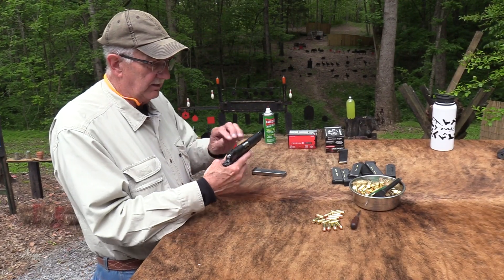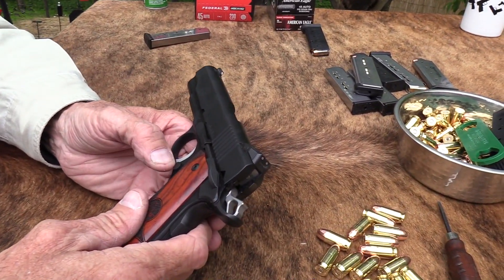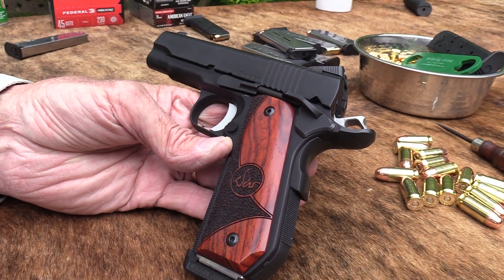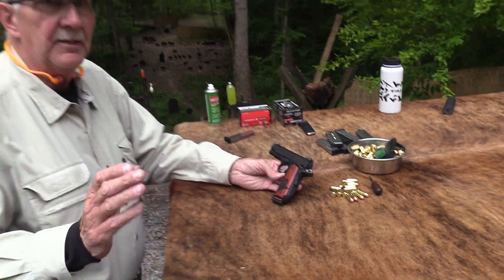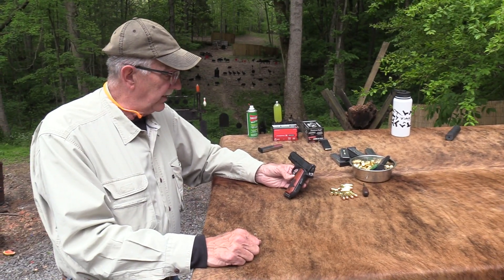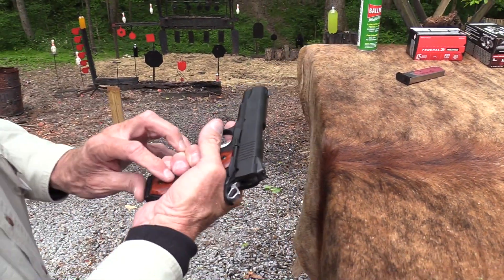I loaded mags and I just want to shoot this. This is the first time you've seen it in a real video — I think I brought it out on a Sunday shoot-around a month or two ago. You folks who watch the Sunday shoot-arounds do have to put up with a lot of blabbing, but you can see some interesting firearms occasionally, and an infinite amount of wisdom. I want to shoot it and talk about it. In a way, it's a bucket list firearm. It really is.